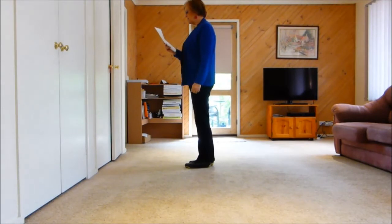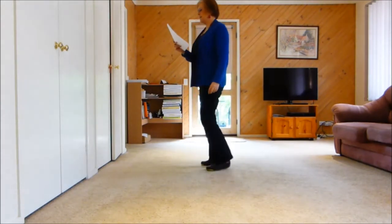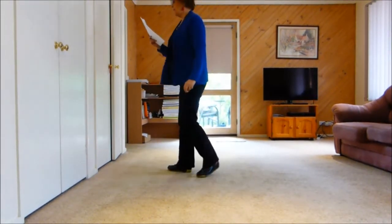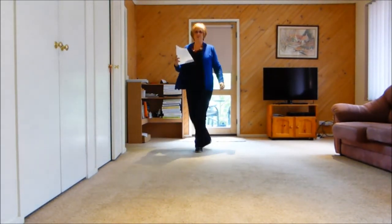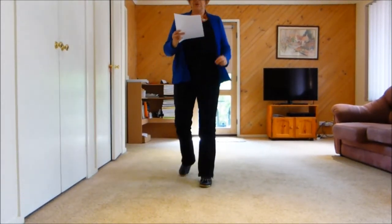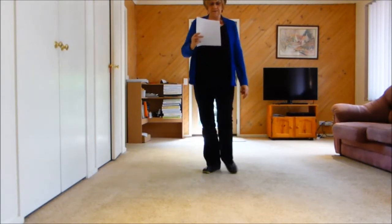Let's do the second wall. We have a tag at the end of the second wall — we'll be facing the back. One and two, three, four, five, six, seven, eight; one and two, three, four, five, six, seven, eight; one and two, three, four, five and six, seven, eight; one, two, three and four, five, six, seven, eight.